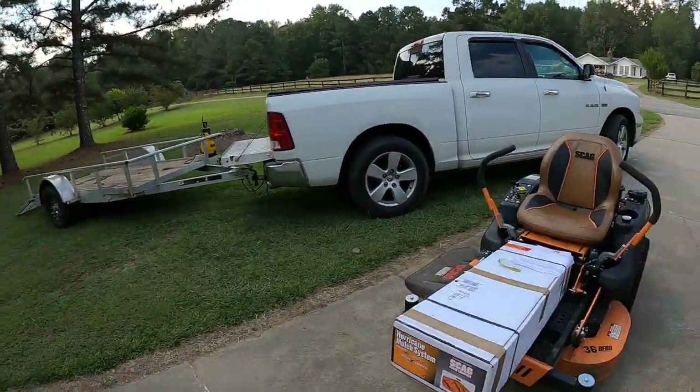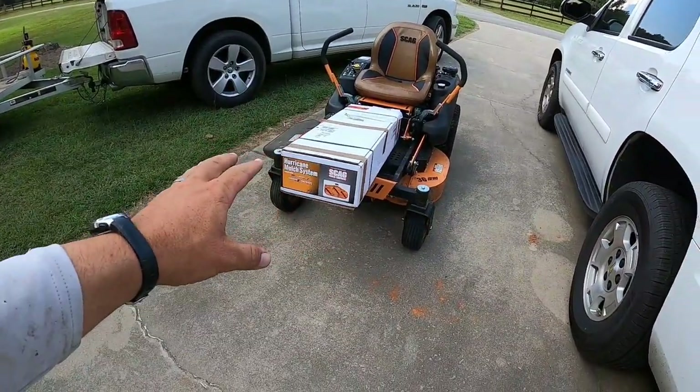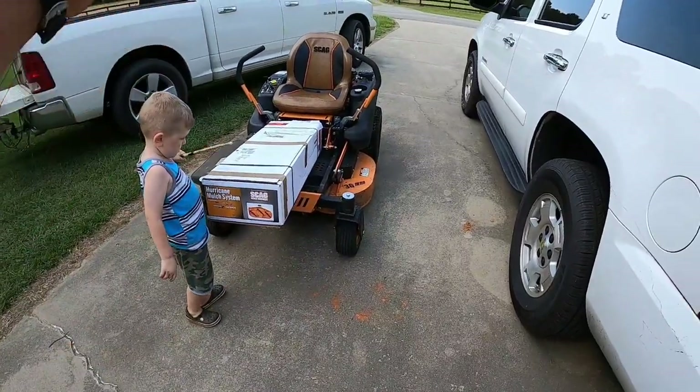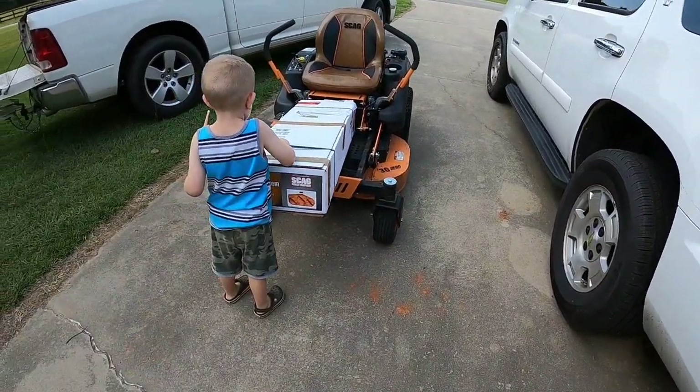What I'll do is I'll time-lapse opening it all up, open up everything, get the tools ready that we need, and then I'll show you what it comes with. Then we'll time-lapse putting it on the mower and then show the finished product.